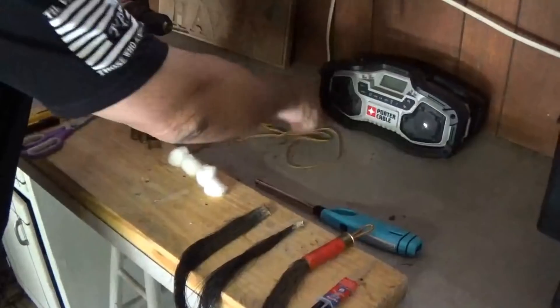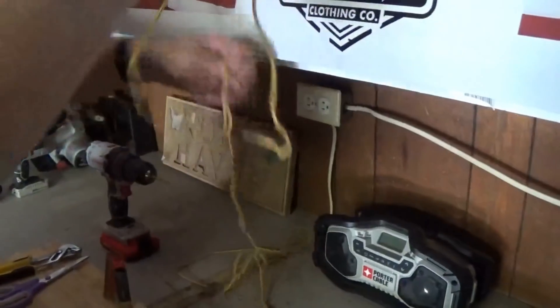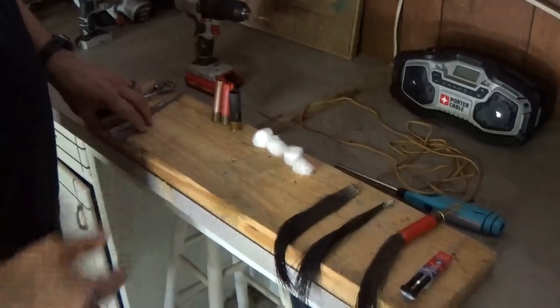You also need a lighter, and you can use whatever you want for the cord. We've got some shoestring, leather — you can even use 550 cord, whatever you want to use.